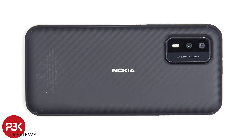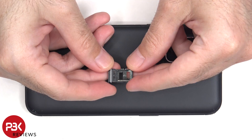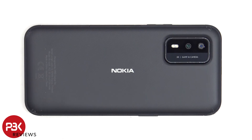We'll need to start off by removing the SIM tray. Heat needs to be applied to the back plate to loosen up the adhesive underneath, and then a pry tool can be used to pry the back plate off.